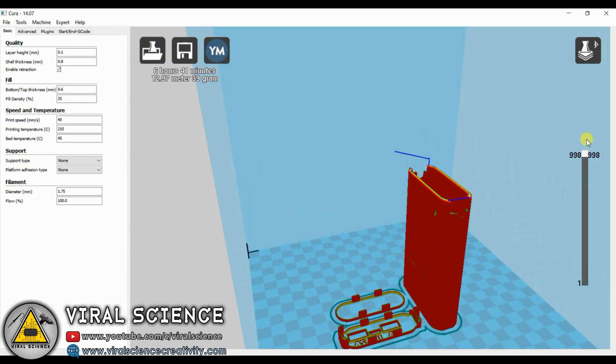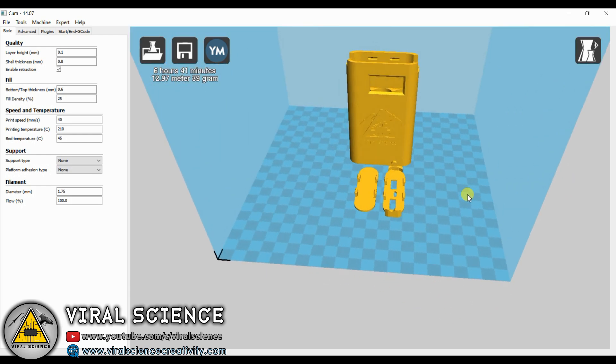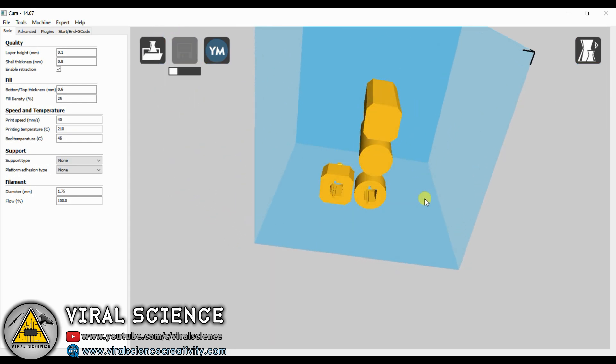I'm using Cura software to generate the G-code format file for our 3D printers. I'm using a NET 84 and NET 84 Pro 3D printer to print these cases.